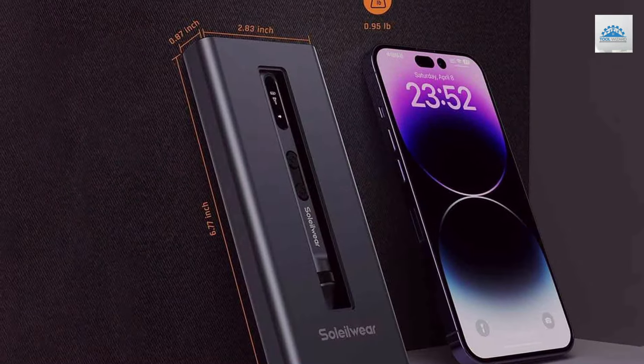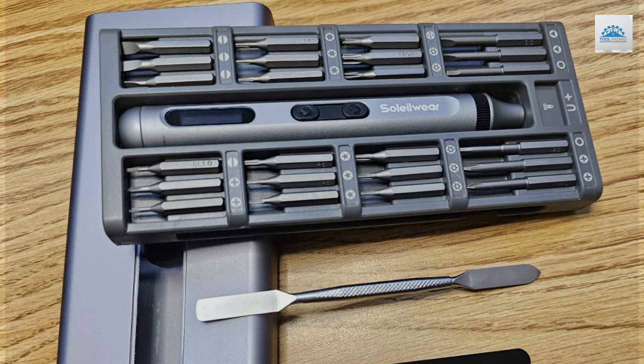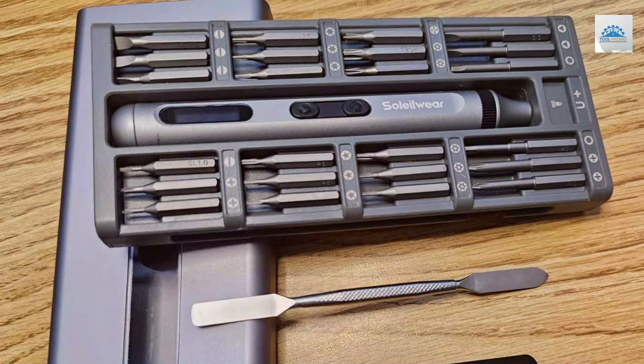Whether you're a professional technician or a hobbyist, the Solowa Mini Electric Screwdriver is a game-changer, bringing precision and reliability to your fingertips.